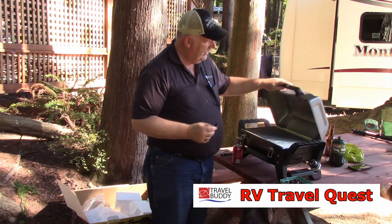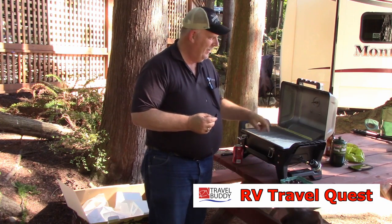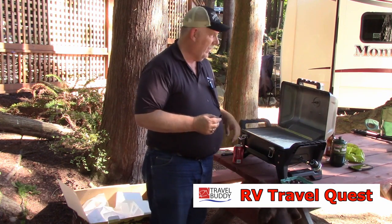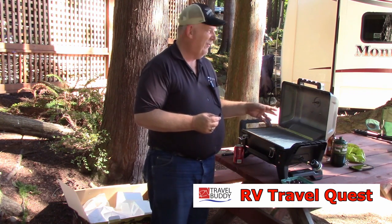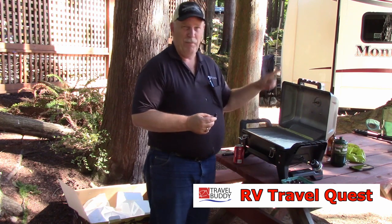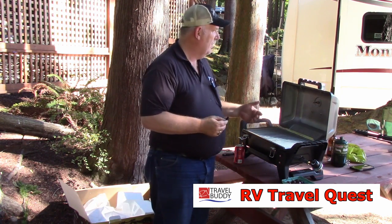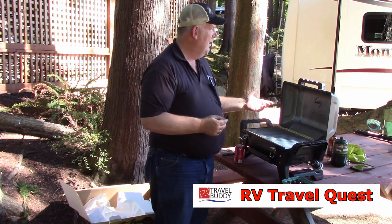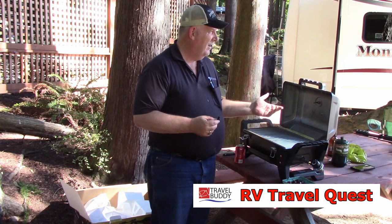So the way that works is Sherry, who is watching over here, is going to coat these with oil, and we have to let it cook at high temperature for 15 minutes. And that's to help season this — what's the purpose of that? So the foods don't stick. So foods don't stick, and what? Easier clean up. And for easier clean up.